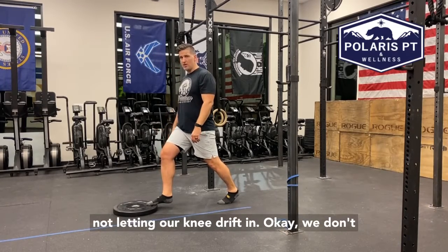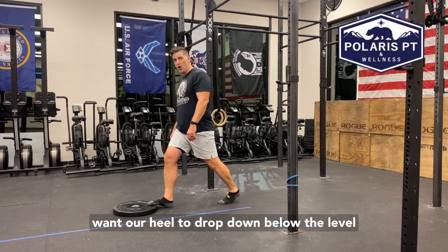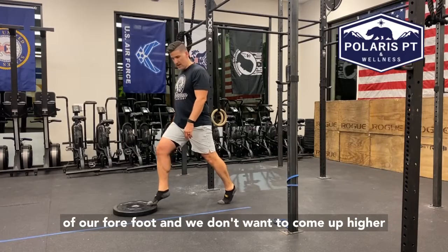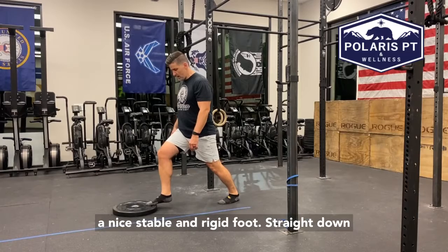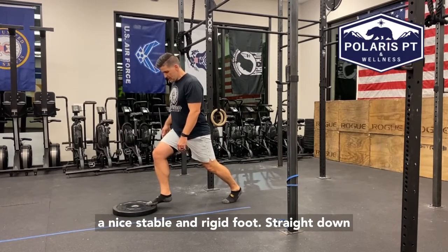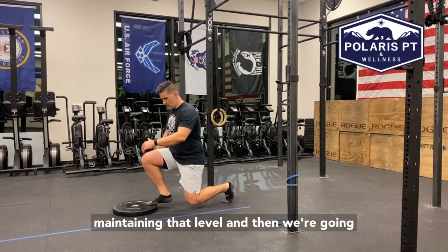We always want to make sure that we're not letting our knee drift in. We don't want our heel to drop down below the level of our forefoot, and we don't want to come up higher onto our toes. So we want to come here and try to create a nice stable and rigid foot, maintaining that level.